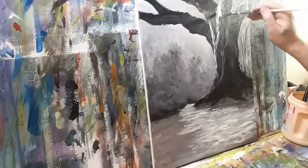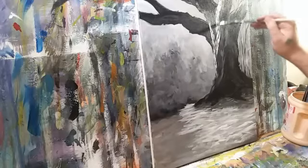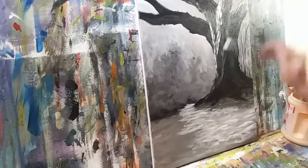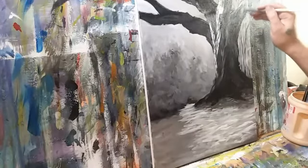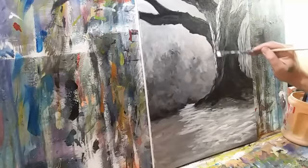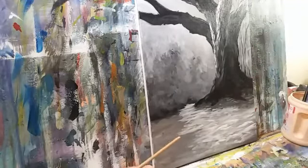If I get too light and I don't like it — let's do it right here — here's the amazing thing: you just load some black and run right back over it. It just adds to the effect, it gives it more texture. So let's keep that going.